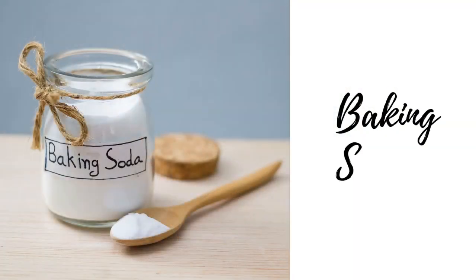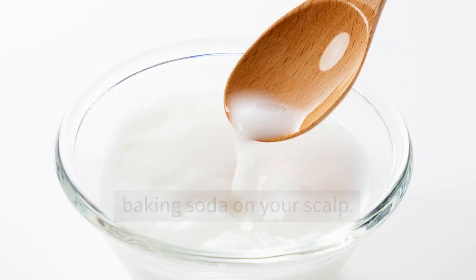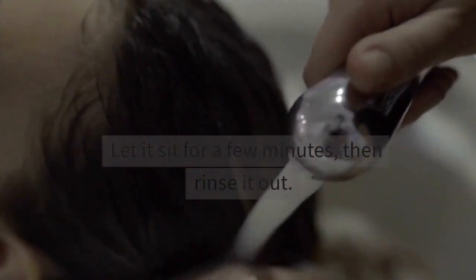Another option is baking soda. To do this, wet your hair, then put baking soda on your scalp. Let it sit for a few minutes, then rinse it out.